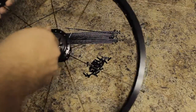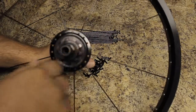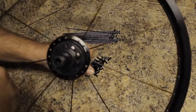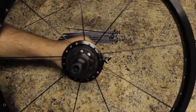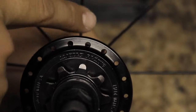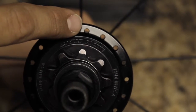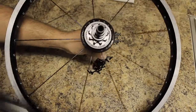Now you're going to look down the hub. You need to look through the holes on the hub and find the spoke hole — it's going to be just to the right of this spoke. You can see that this hole right there is just to the right of this spoke. This is the spoke hole that we're going to drop the drive side spoke through. Let me adjust the camera and we'll go ahead and drop that in.